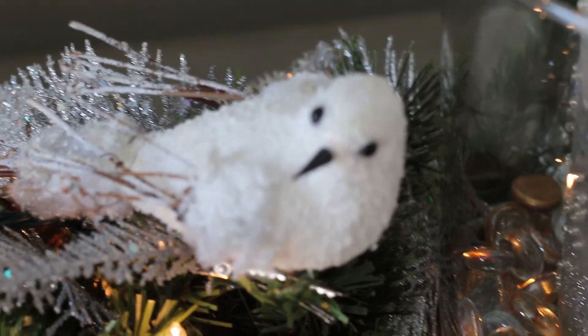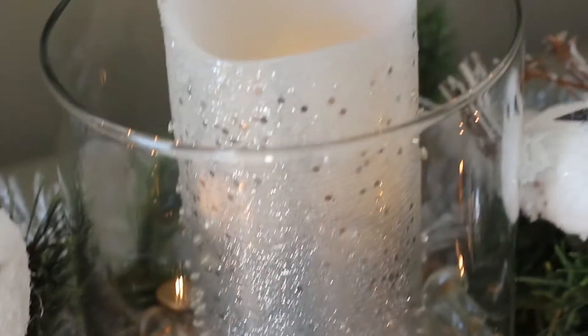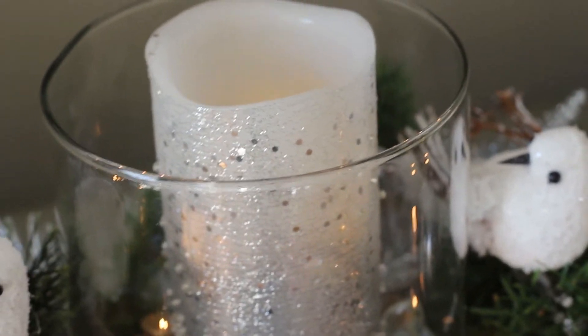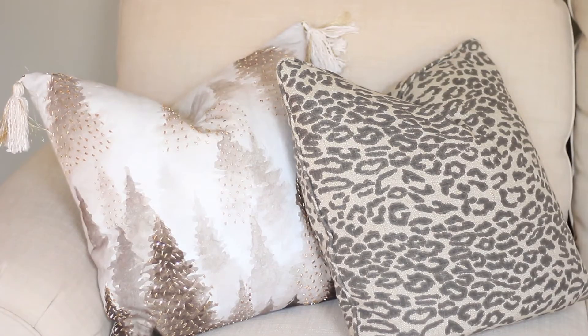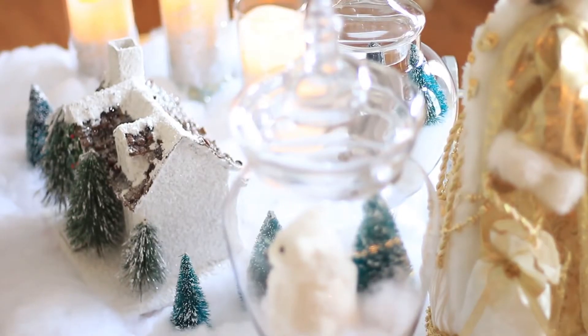I added a cute little bird, and that LED flameless candle came from Michaels — I got it at the Black Friday sale. I found two Christmas tree pillows on my sofa; they're Christmas trees with little flecks of gold that mimic the leaves of the tree — cute as pie.